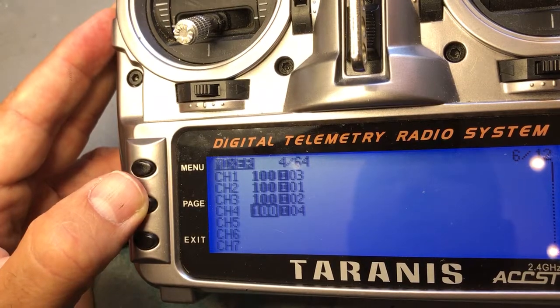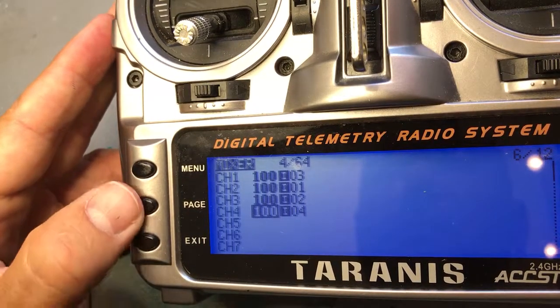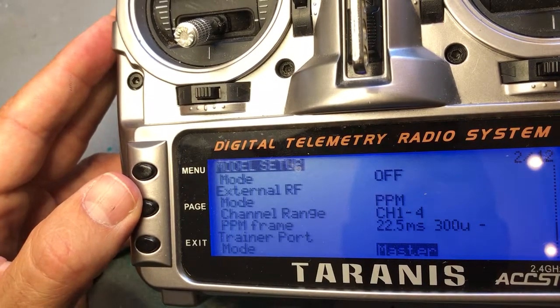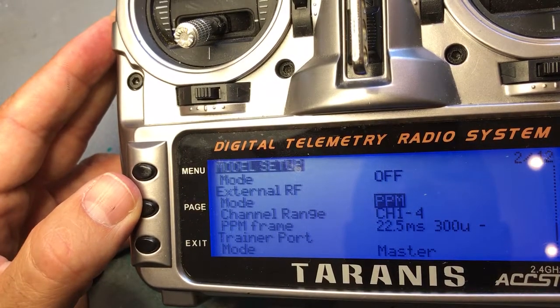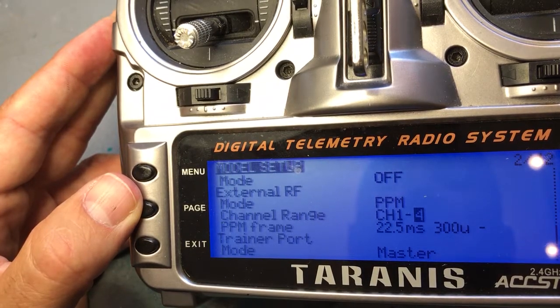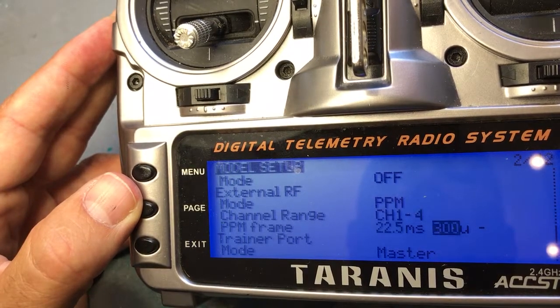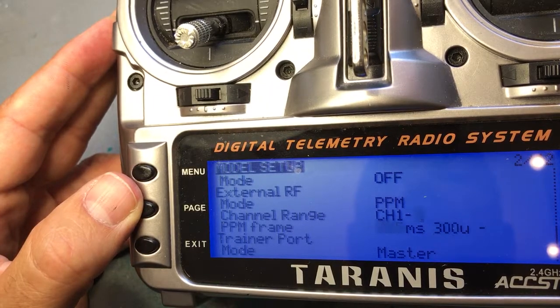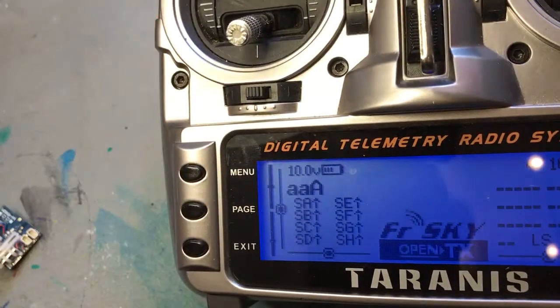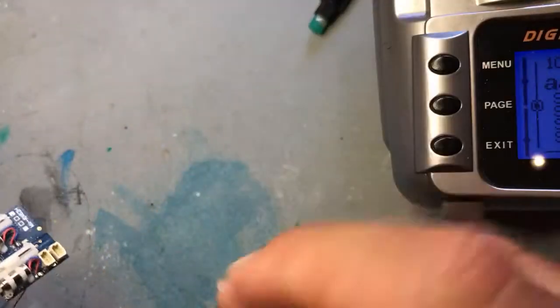You don't really use channel 4, but you can set it. To bind, you need to put it in PPM channel 1 through 4 — and this is important — make sure there is a minus here, not a plus. These are all the settings in the radio.